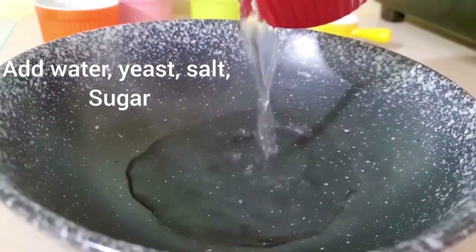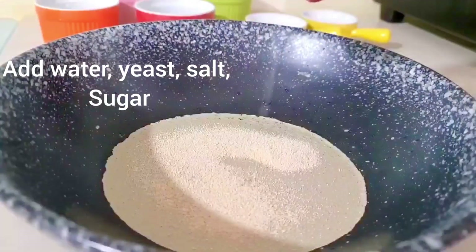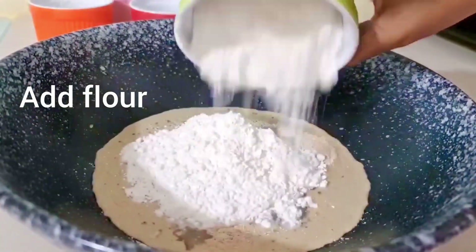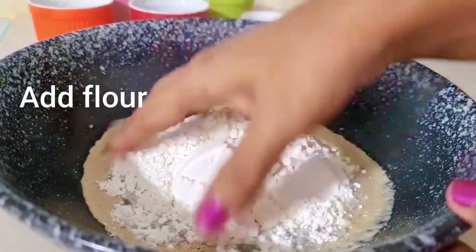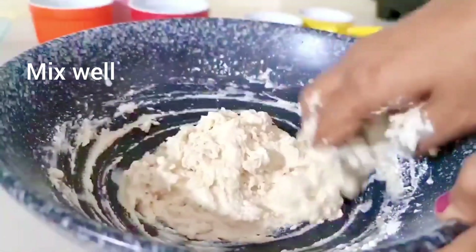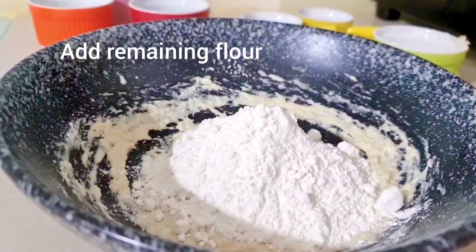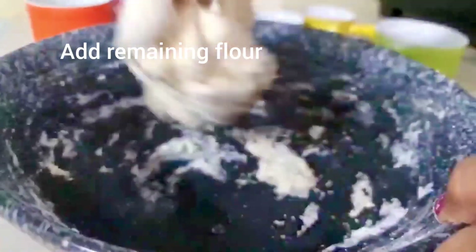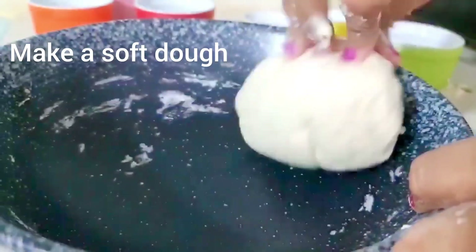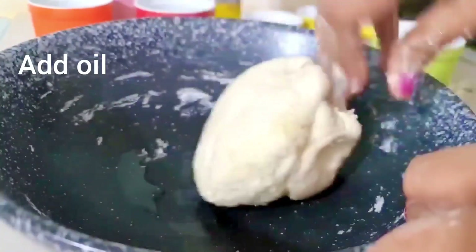Now we are ready. Take warm water, yeast, and namak. Now we will add a little sugar. Now I am going to take 1 and a half cup of milk. We will mix it well. After that, we will knead a smooth dough. It is very soft. We will rest it for about 2 hours.